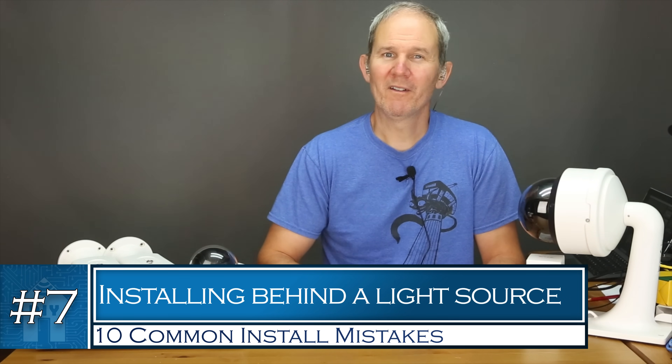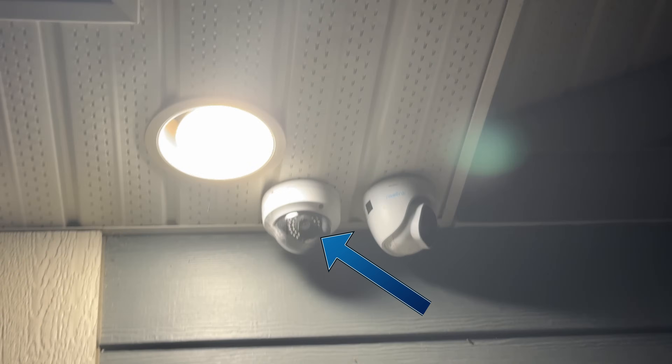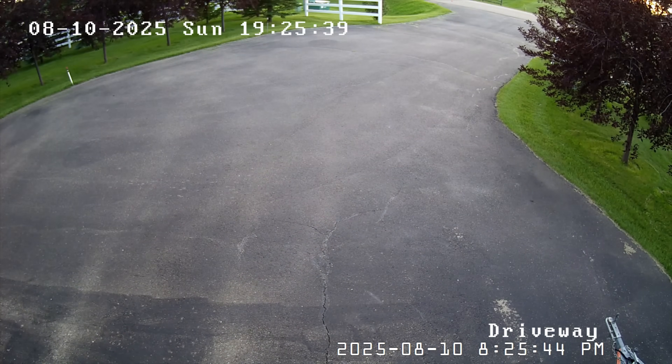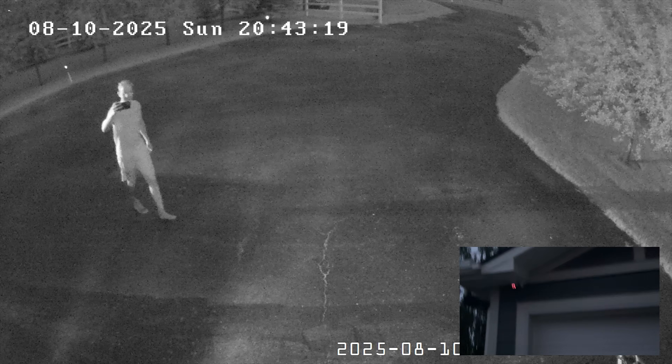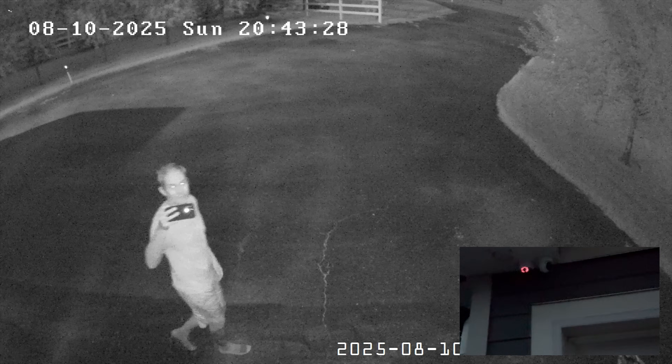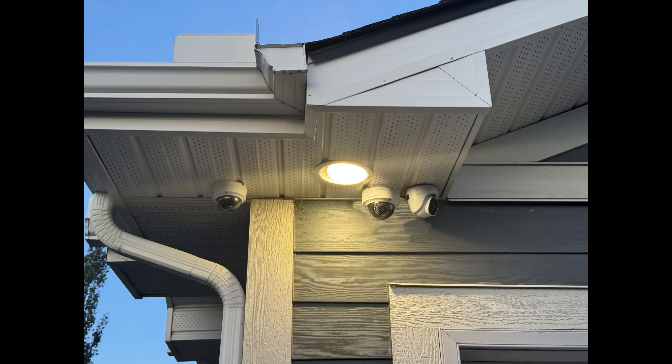Number seven: installing a camera where a light is shining directly on the lens. This is one of the worst places to install a security camera. By day with the light off, the image looks perfect. But as soon as night falls and this light turns on, it creates a huge glare on the dome. The light is not in the camera's field of view so we can't see it through the camera, but as soon as it turns on it gets reflected back into the lens off the inside of the dome. If I turn off the light, the glare totally disappears. The easy way to avoid this mistake is to install the camera where the light does not shine directly onto the lens — in this scenario the camera should have been installed just far enough away so the light doesn't shine in front of the dome.